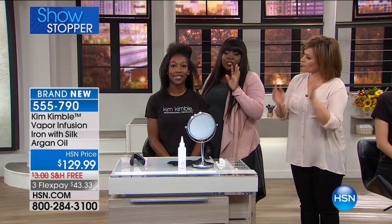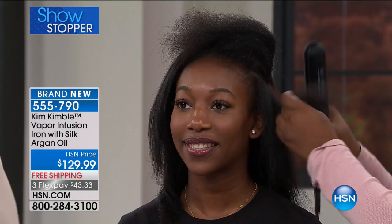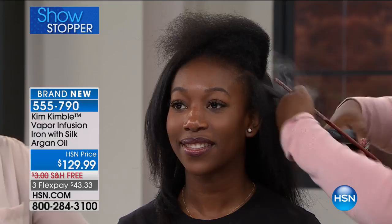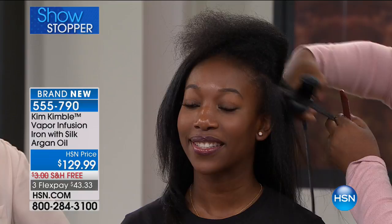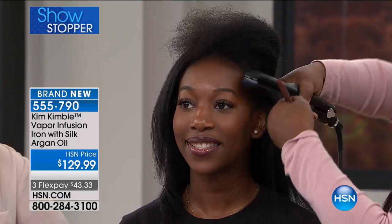I always get asked — does it work on 4C hair or very coarse hair? Absolutely. We're going to watch it in action right here. She wears her hair natural and she wears protective styles, but she also wants to make sure that if she's going to flat iron her hair, she's not going to lose her texture and curl, because she likes to go back and forth from natural to curly. The argan oil is going to help to protect her hair and seal the cuticle without changing the texture. Do you see that vapor being infused in the hair? That is not frying the hair — that is vapor and precious argan oil going into that hair.